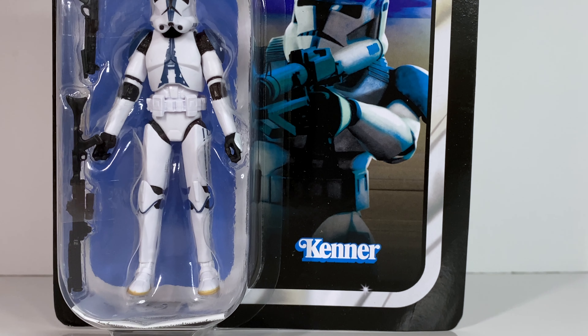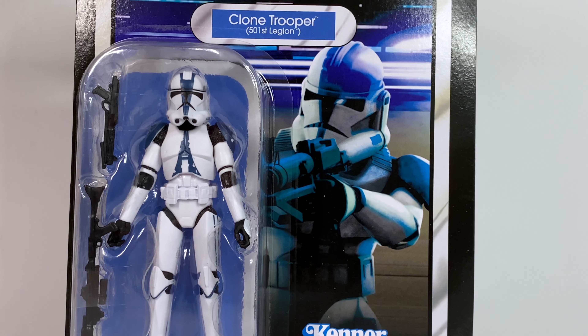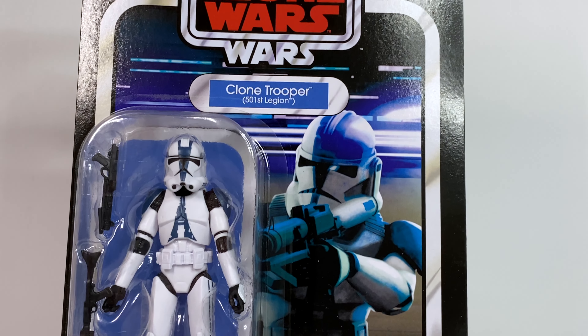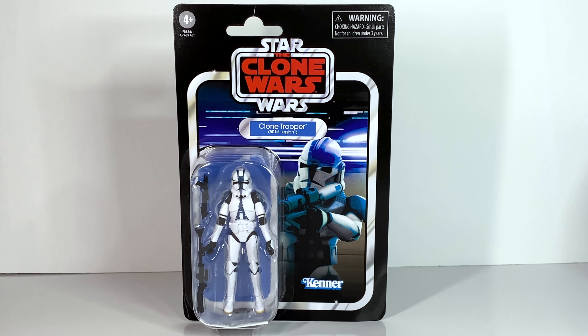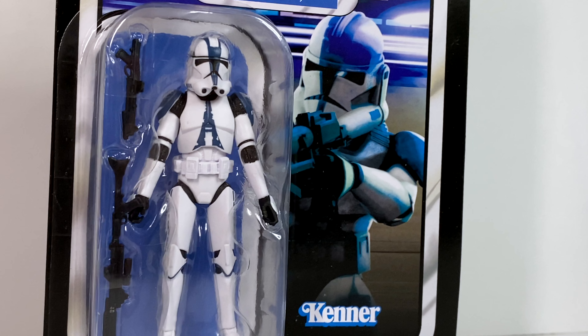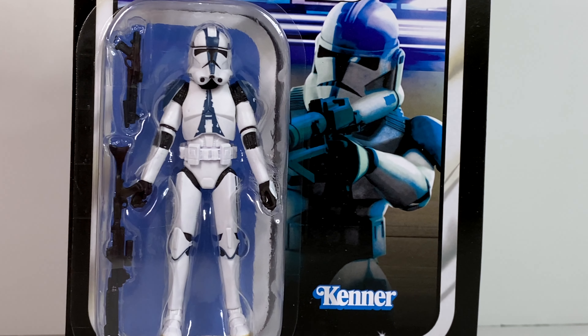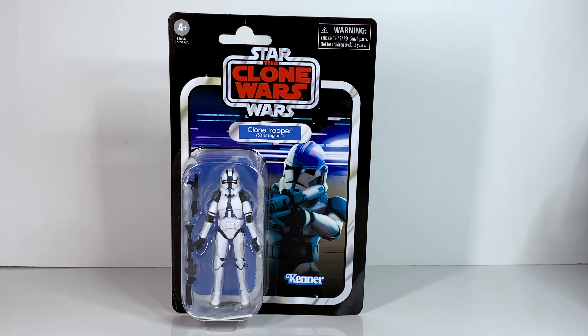Looking at the card back, I'm honestly not sure how to feel about it. They've released a lot of figures from the Clone Wars on these card backs, and they always used to adapt it into a realistic style for the image — they did that with Anakin, Obi-Wan, Ahsoka, Rex, Wolf, and the other clones. They'll always draw or Photoshop the card back in a realistic style. Here it looks like they just ripped an image right out of the Clone Wars and didn't really do any work to make it look realistic. It still has the stylization of the Clone Wars all over it. I do like the composition and how it looks, but it feels a little inconsistent with what we've been getting.